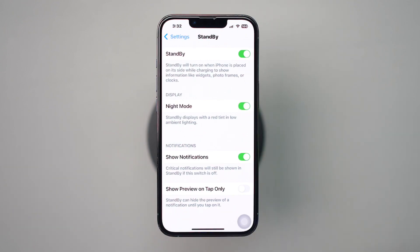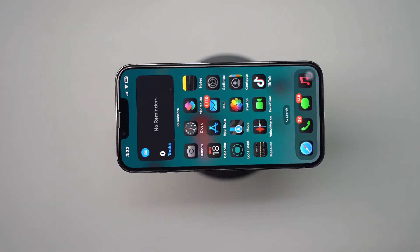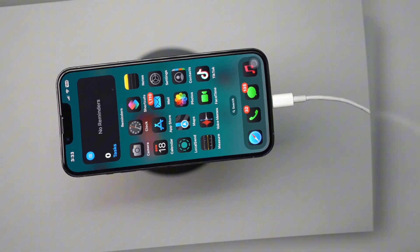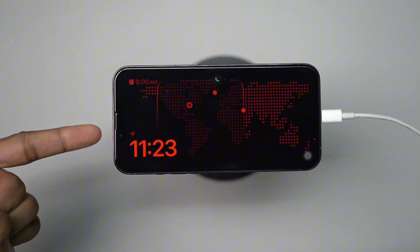Now remember that standby mode only works when your iPhone is in landscape mode. So place your iPhone sideways on a stand while charging and it should show up. And in low light, it will switch to Night Mode and keep standby always on.